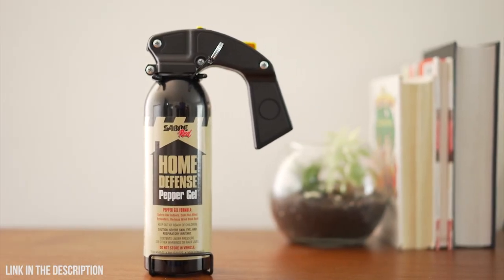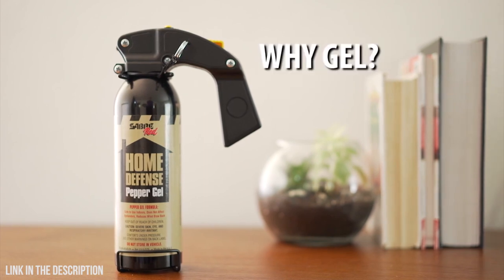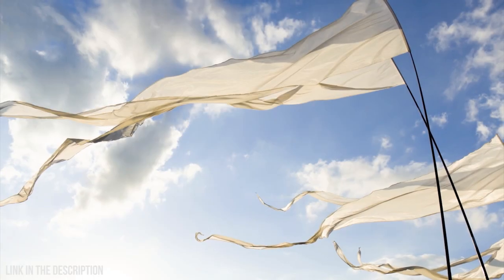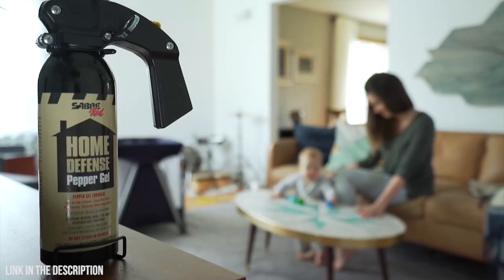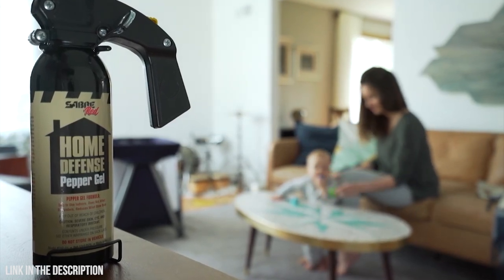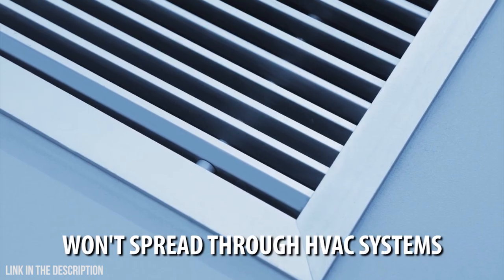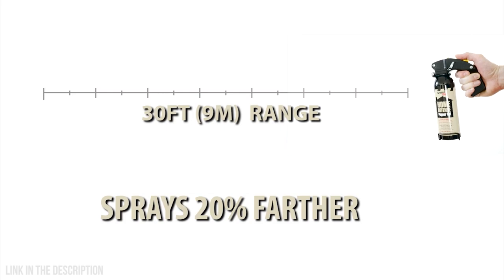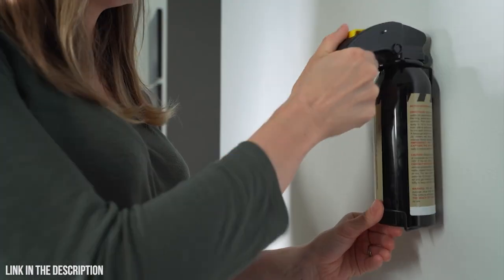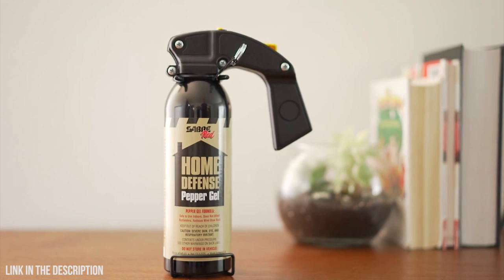Sabre's home defense model is now available in gel to offer a greater 30-foot range. Gel virtually eliminates wind blowback without any airborne particles, meaning it only affects the target or person it directly contacts — not anyone else in the immediate area such as family members. It's also ideal for indoor use and won't spread through ventilation systems. Gel also offers a greater range, 20% farther than traditional pepper spray. This model's wall mount and pistol grip mean that it's easy to use and immediately available at a moment's notice.